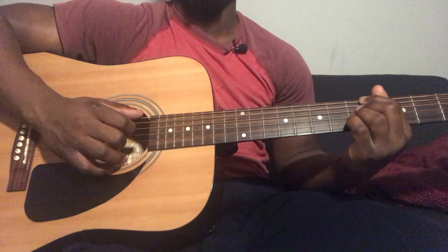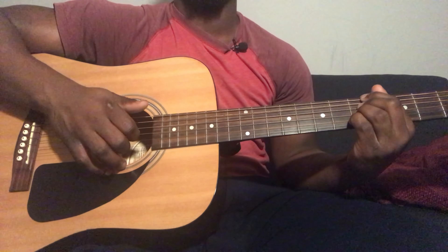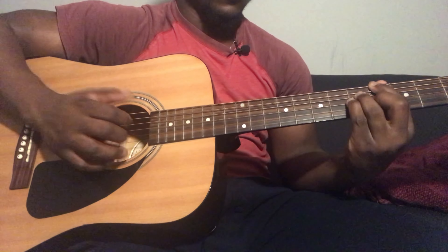Then you do a hammer-on from 3rd string 4th fret to 3rd string 5th fret. And then you play 3rd string 6th fret and then 2nd string 4th fret.